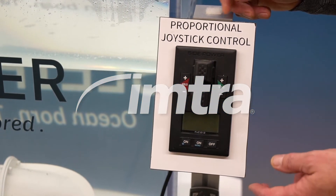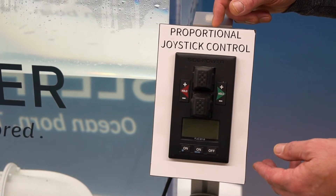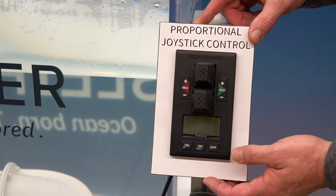Hi, I'm Peter Nolette, the product manager for SciPower Thrusters with IMTRA. Today we're going to talk about our proportional joystick controls, or PJC controls.